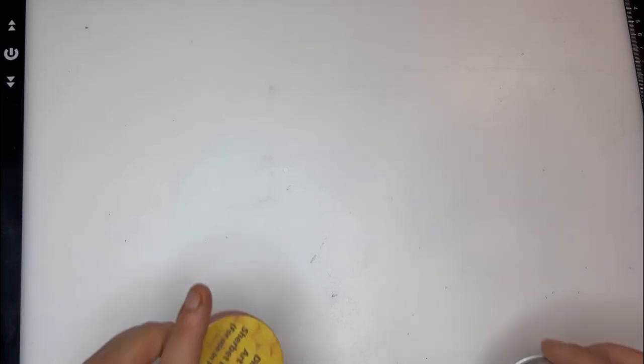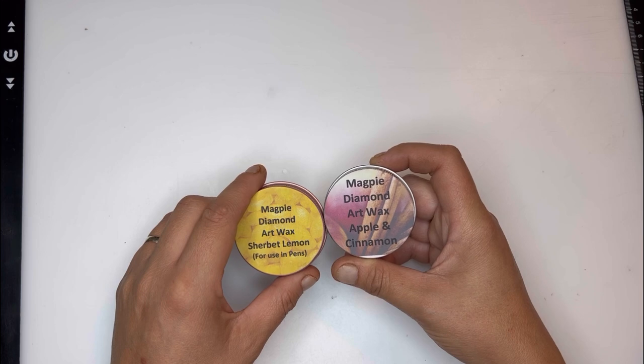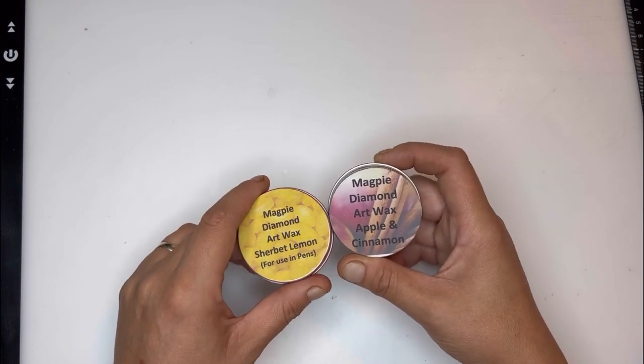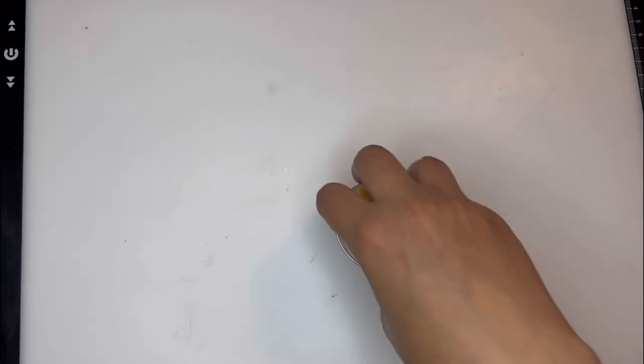I'm really excited to be opening these because honestly these smell absolutely amazing. The ones I was sent before are the lemon sherbet and the apple and cinnamon — they smell absolutely incredible, I can't stop using them. Keep watching to the end of this video because I will be doing some details on a giveaway.